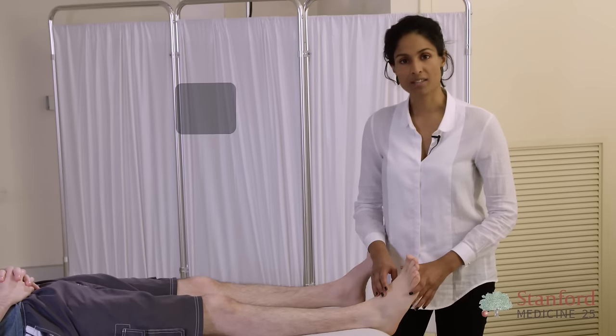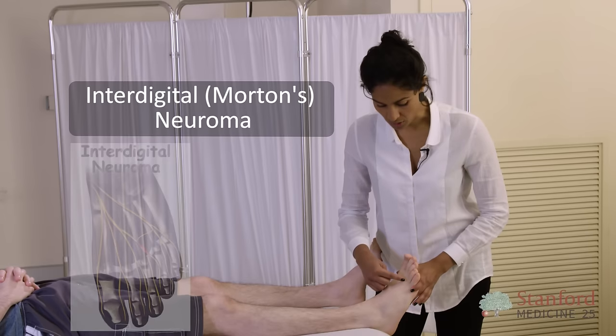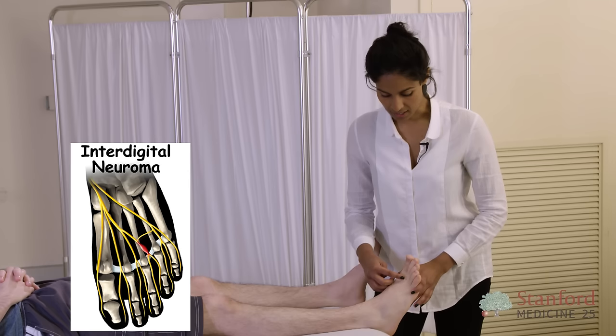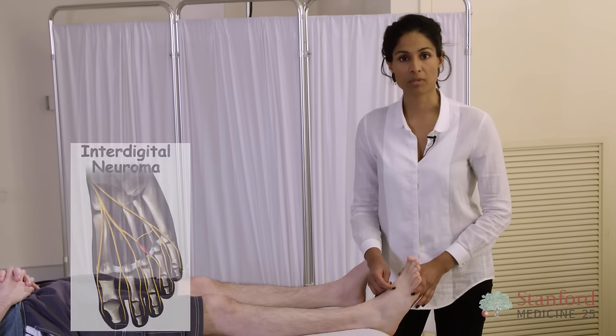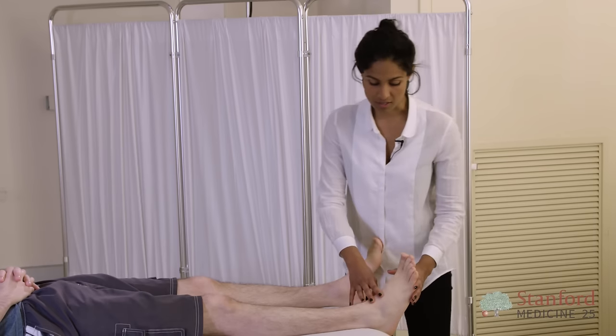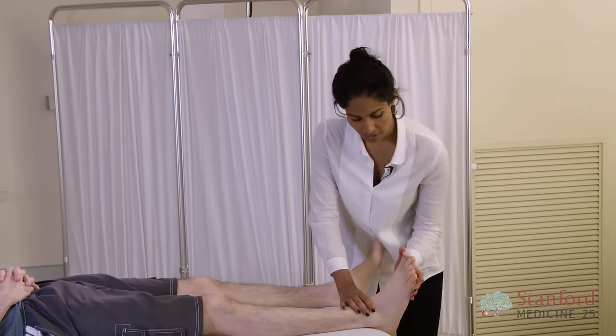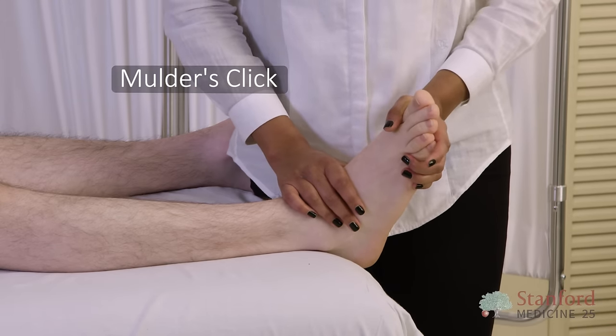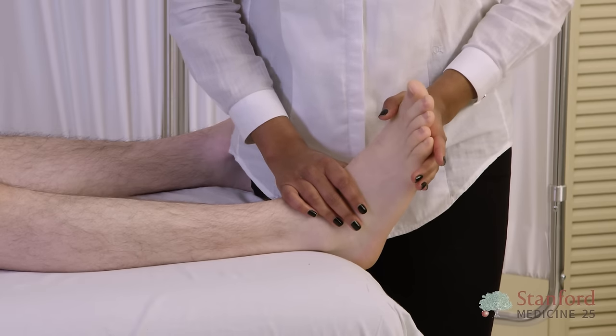Next, we're going to assess a test for Morton's neuroma, which is pain that originates in one of the web spaces. It's commonly in the second web space but can occur in the third. A specialised test for this is known as a Mulder's click, which involves compression of the metatarsal heads — here you're eliciting pain or a click.